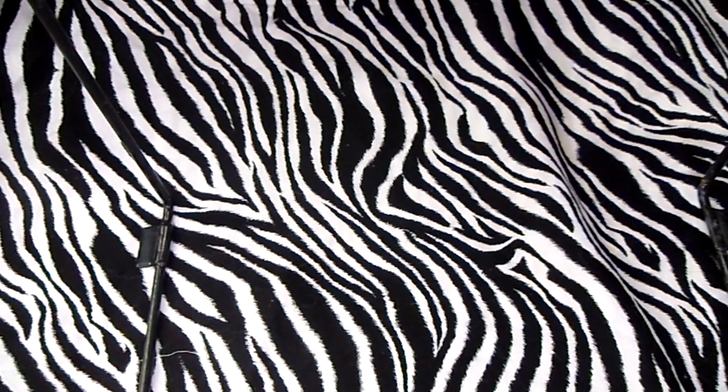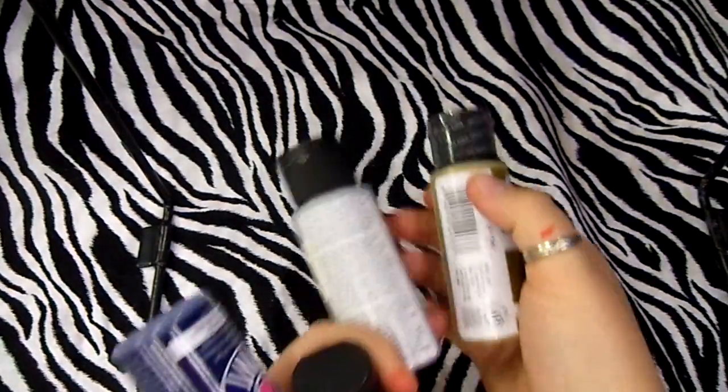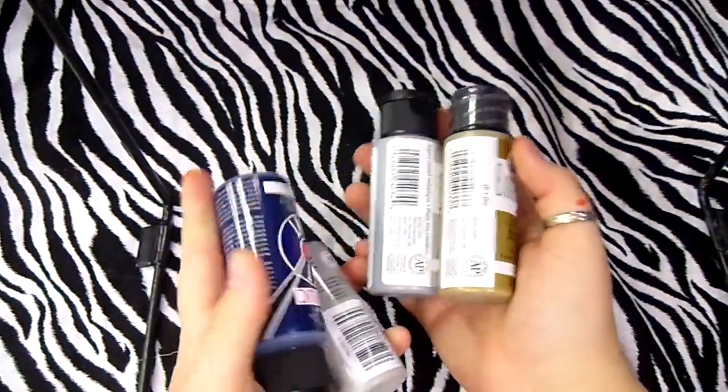I got some paint. That's it for Hobby Lobby!